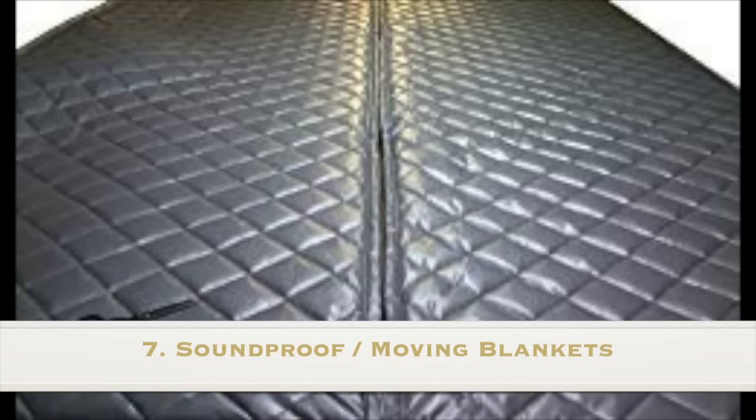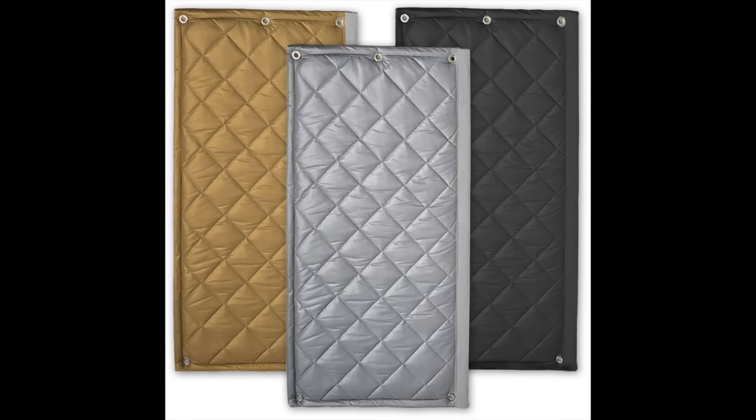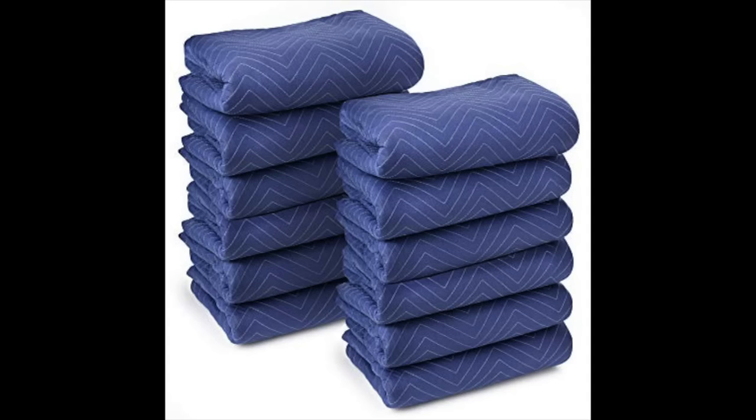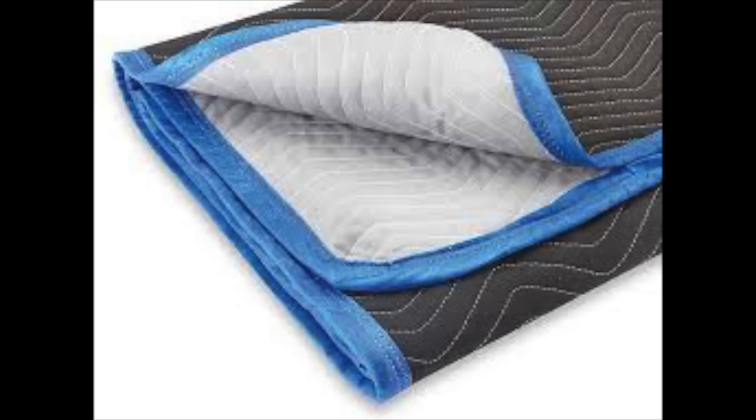Number seven: soundproof blankets or moving blankets. If you live in an apartment and are unable to alter the walls, hanging soundproof blankets could be an option. Soundproofing blankets can be quite expensive because they are typically made in the shape of a doorway. You would need to buy several of them to soundproof an entire wall. A cheaper option would be to buy a bundle of moving blankets. Moving blankets are made of dense material and would help block noise. It won't be as good as an actual soundproof blanket, but it would cost you a fraction of the price.